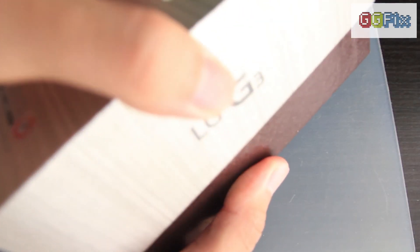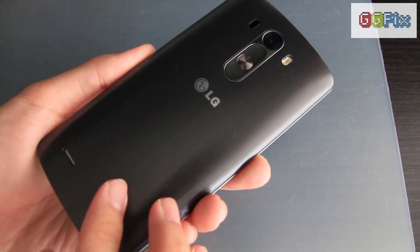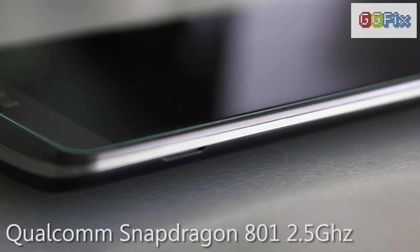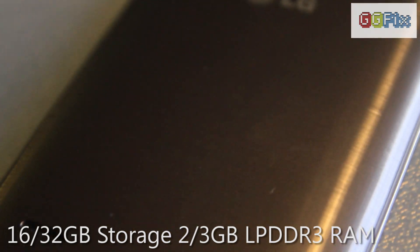The G3 is LG's answer to the swath of flagship phones released by manufacturers that aims to pack the very best tech in a reasonable form factor. It is the successor to last year's G2 and embodies many of its significant features such as the rear-mounted volume and power buttons and overall design aesthetics. Inside, it packs a quad-core Qualcomm 801 chip running at 2.5GHz, slightly faster than the G2's Snapdragon 800 clocked at 2.2GHz. It comes with 16 or 32GB of onboard storage, 2 or 3GB of LPDDR3 RAM respectively, and graphics powered by an Adreno 330 GPU. Among top 2014 flagships, there is little variation in processors as all use the Qualcomm 801 chip — the differences lie elsewhere.